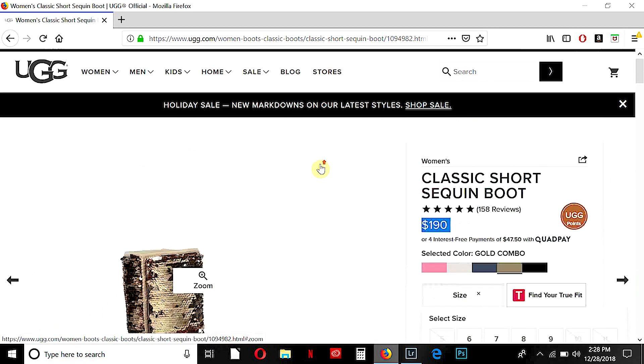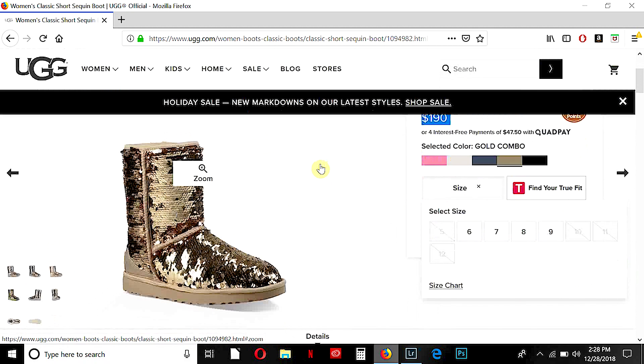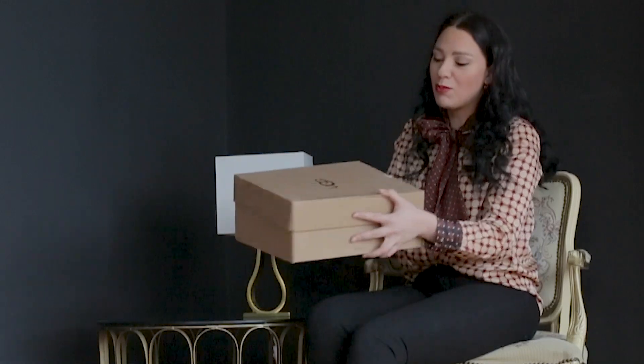I bought them in size 7. And I'll show you what I've got. So, this is what I received — this box. Let's see what's inside.